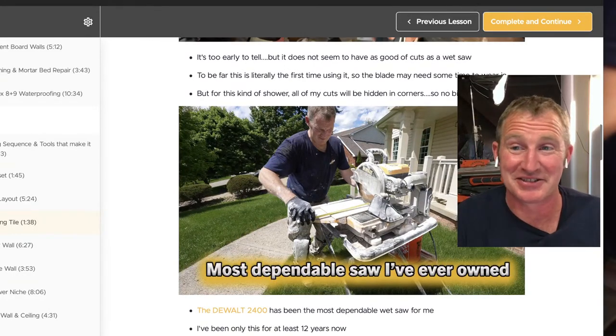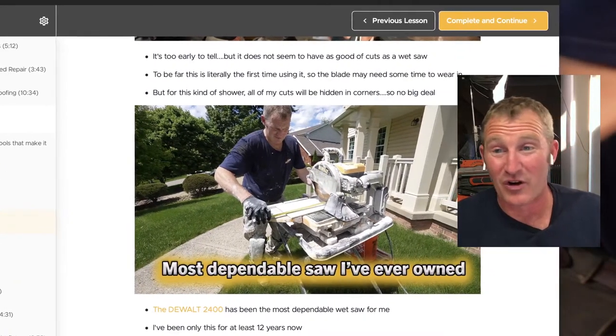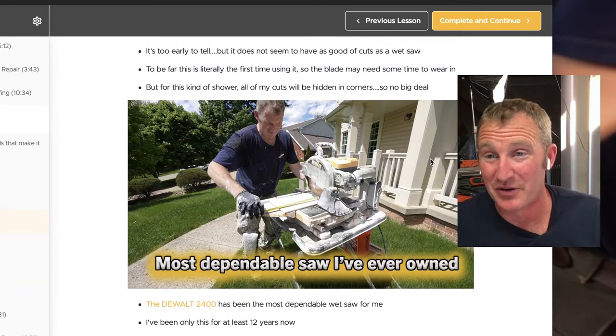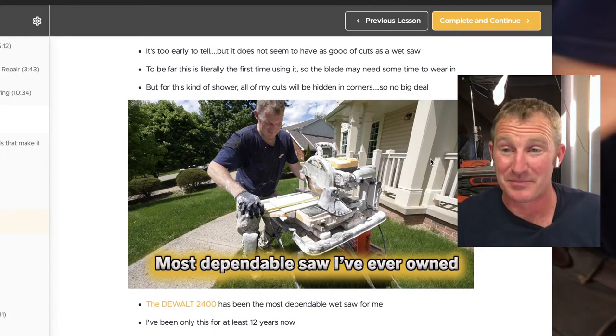But if you want a saw that's actually the workhorse that will do everything for you, it would be the DeWalt. I say that because I've owned a bunch of other saws.